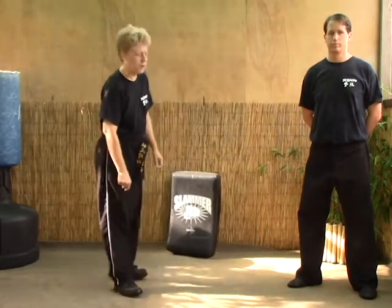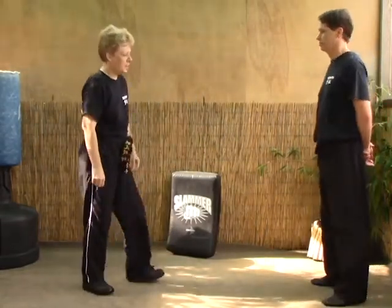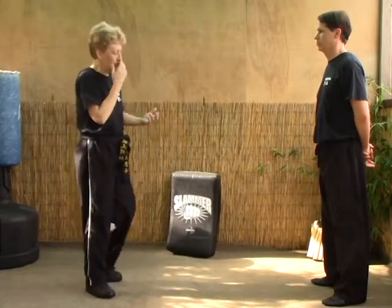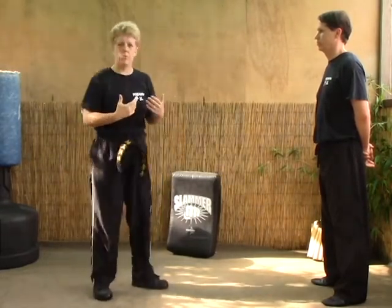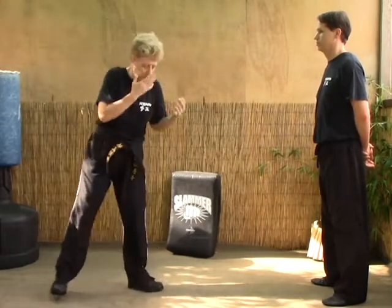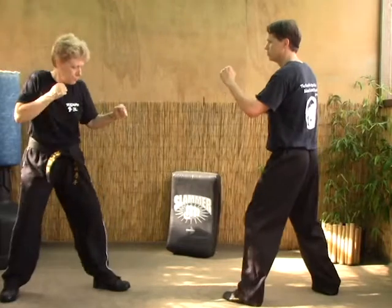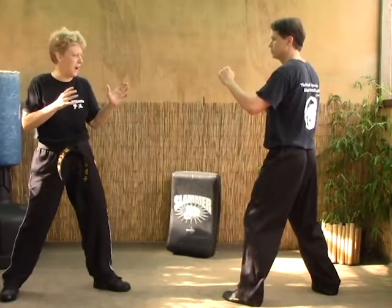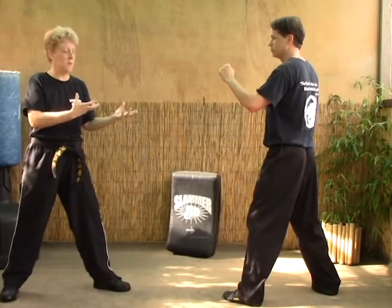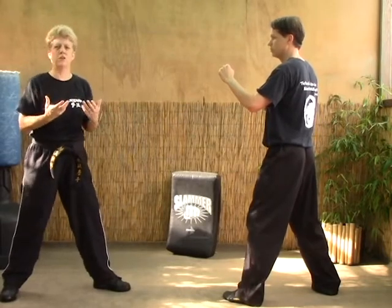Our next technique is Returning Viper. This is a sparring technique — its purpose is to mislead your opponent into thinking that you're vulnerable when you're not. So as Lee takes his fighting stance, I'm going to throw a roundhouse kick but deliberately miss him. As he thinks I've missed, he's going to come in on me, and that's when I'm going to set him up for the back kick.